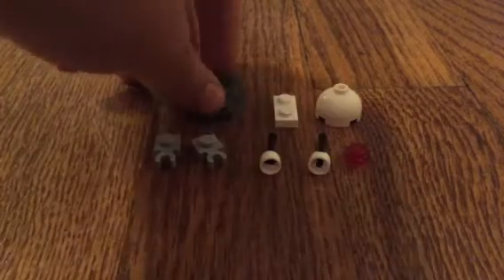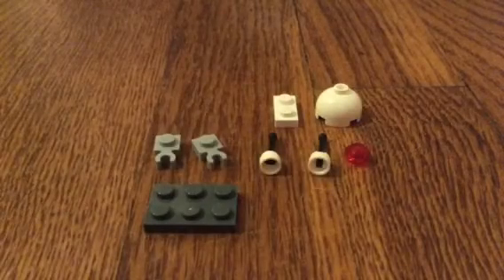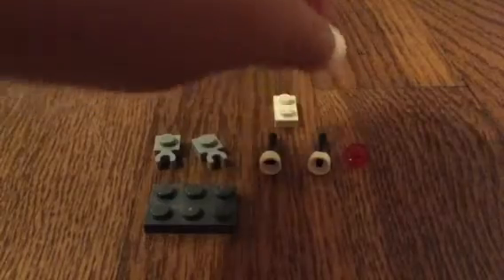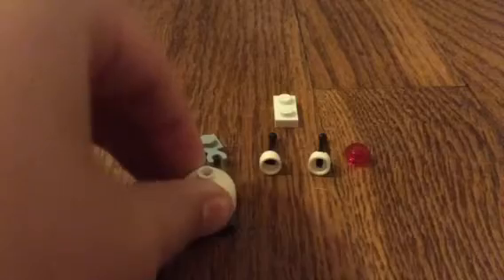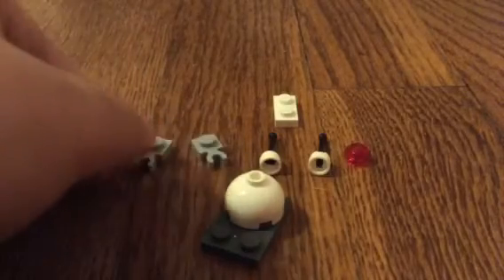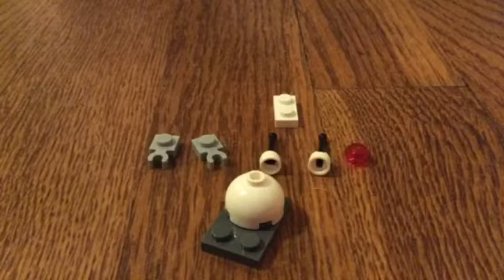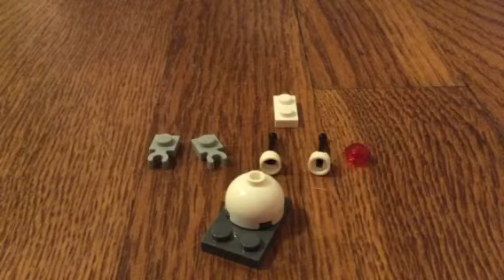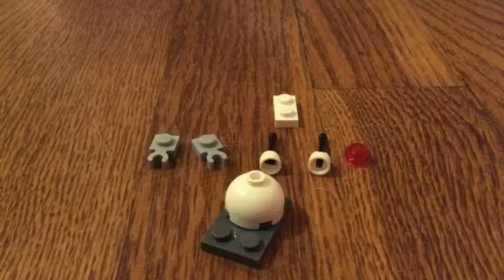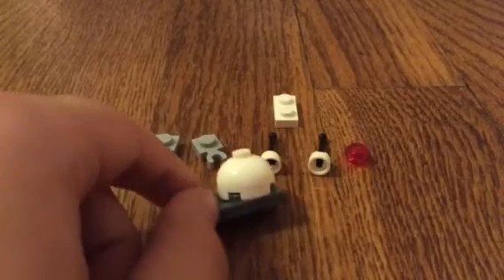Take this gray piece — this 2x3 gray piece — and stick this round white piece on top. You can build this in whatever colors you want. ModelMaker2004 built his in red because it was a devil snail; I'm building mine in gray and white because it's a cyborg snail. However you want to do it, it's your choice. Take that round piece and place it at the very back, so it should look like that.